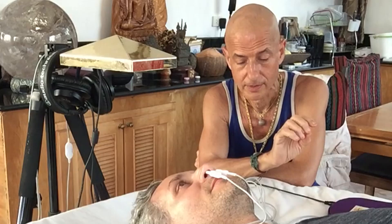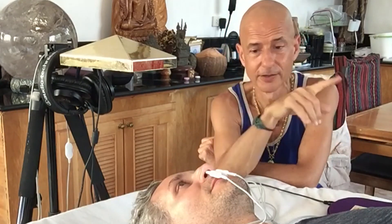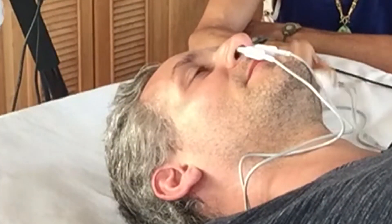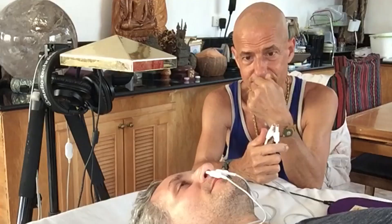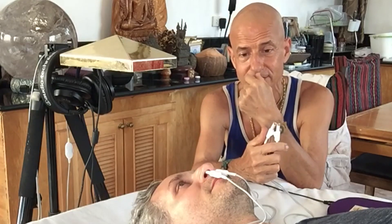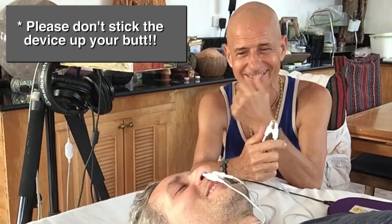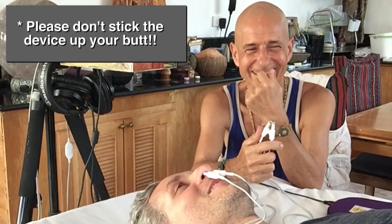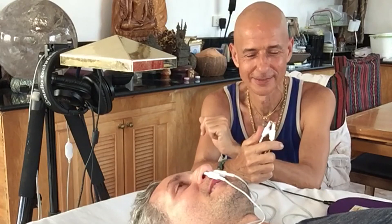Right now Scott has that going into his abdomen and also into his nose. The way the nasal light works is that all the blood comes very close to the surface at a mucosal membrane. The nose is a really good access point.